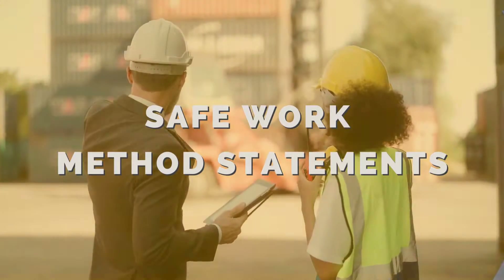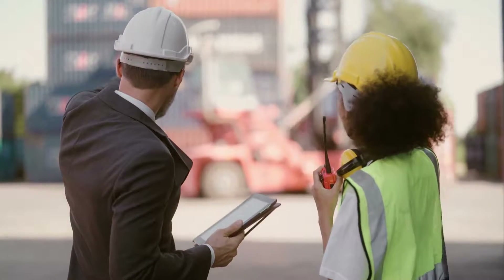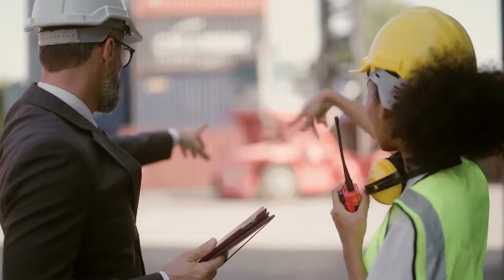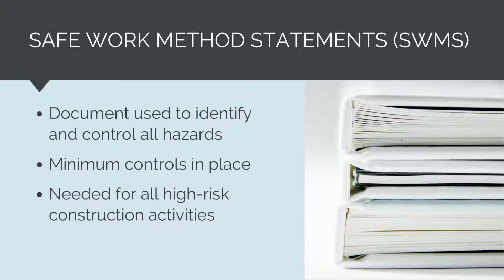We use Safe Work Method Statements, or SWMS for short, to check and verify that all the hazards associated with an activity have been correctly identified and controlled. They are used to check that the minimum controls are in place for any high-risk construction activity.